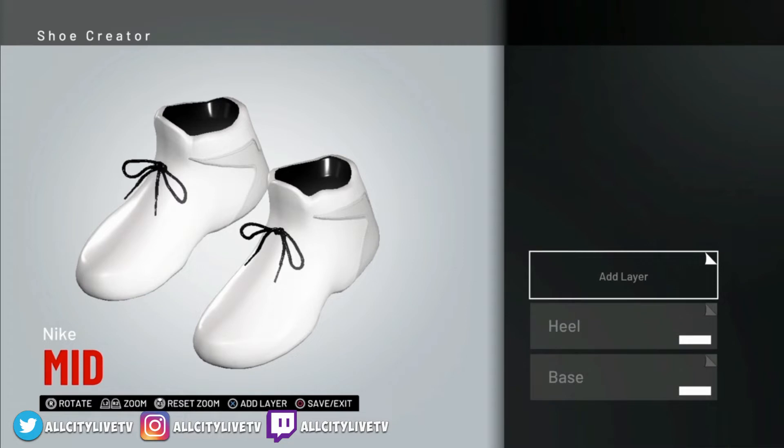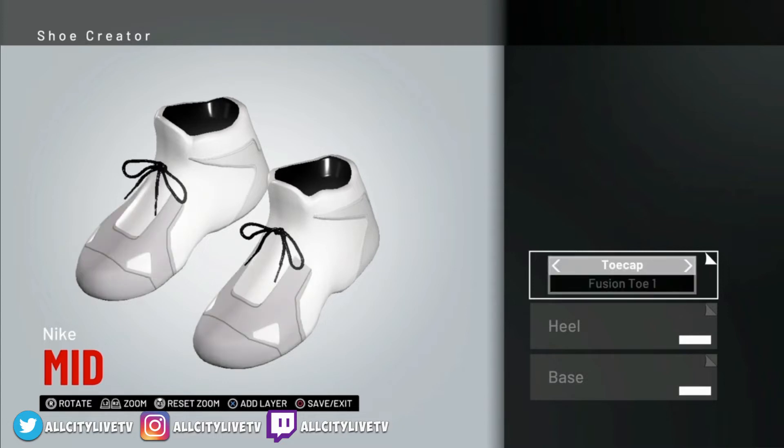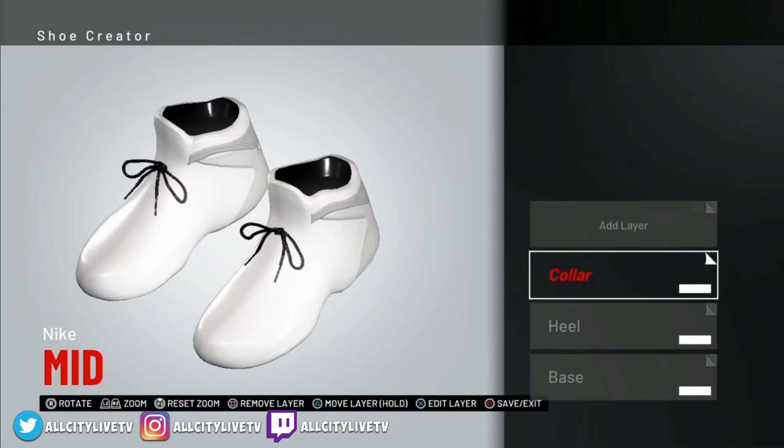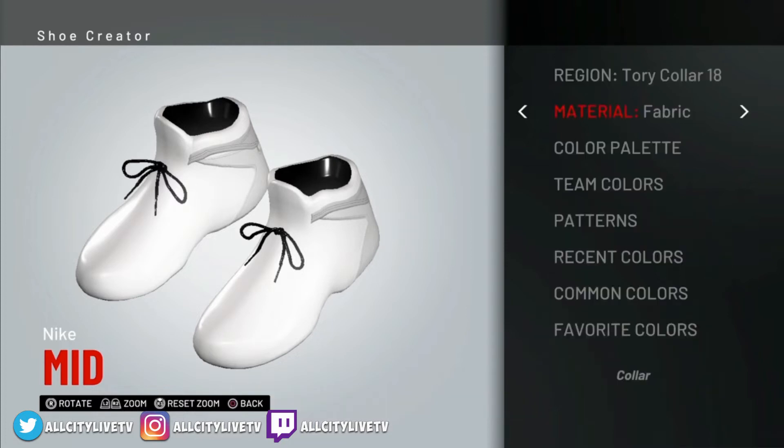The next layer is going to be the Tori Heel. The next one after that is going to be the Tori Collar 18. So we'll choose the collar and then change it to Tori Collar 18. We're going to make sure that's set to leather — still in Tori Collar 18, set to leather — and that's going to be white as well.